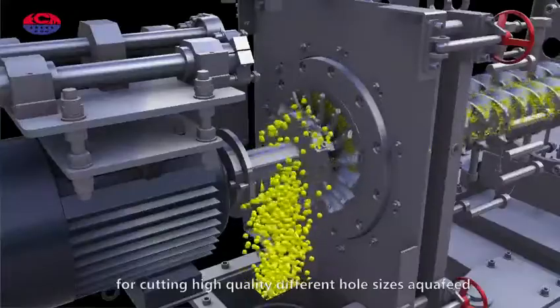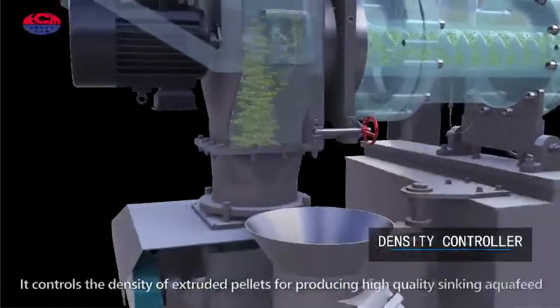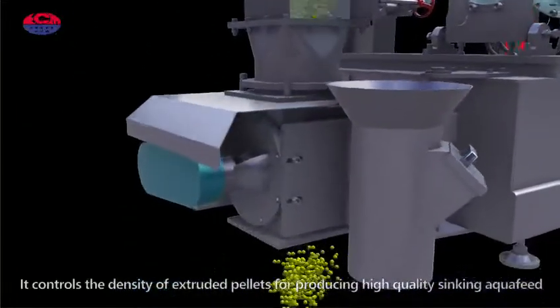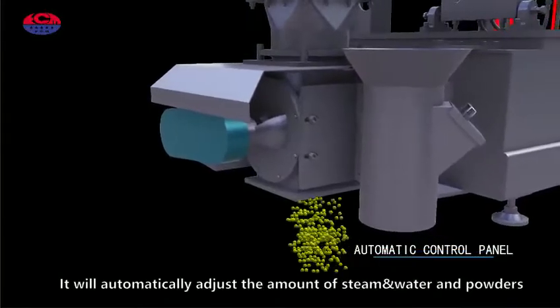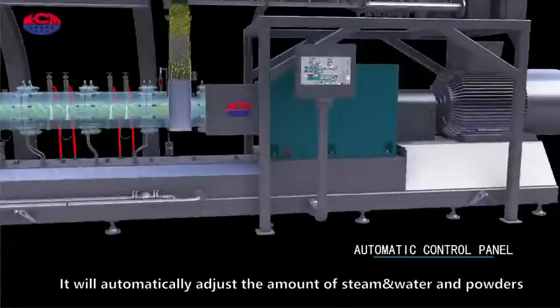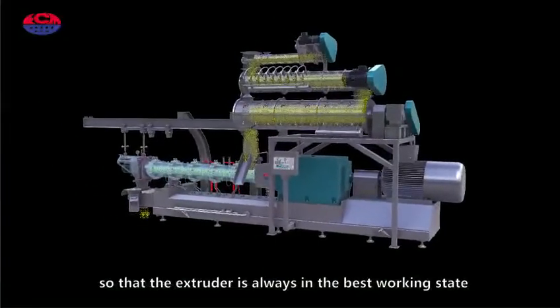The density control system controls the density of extruded pellets for producing high quality sinking aqua feed. The automatic control system automatically adjusts the amount of steam, water, and powder so that the extruder is always in the best working state.